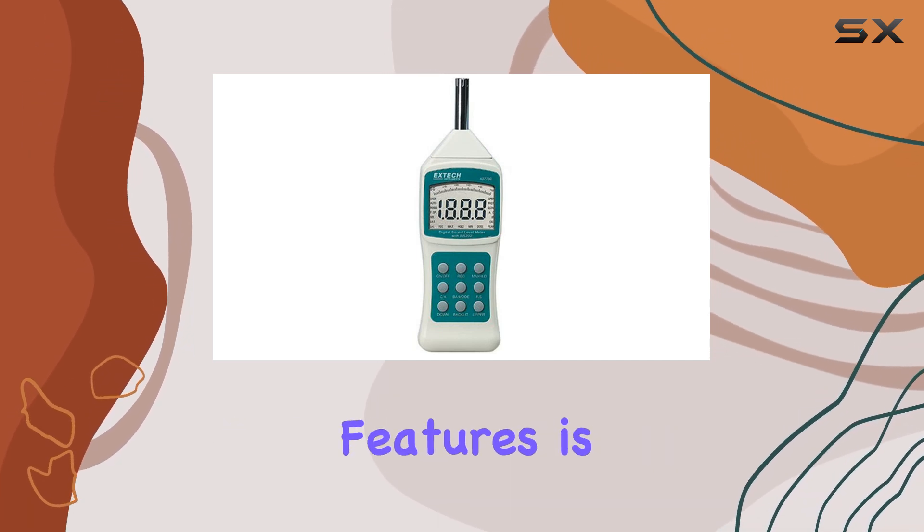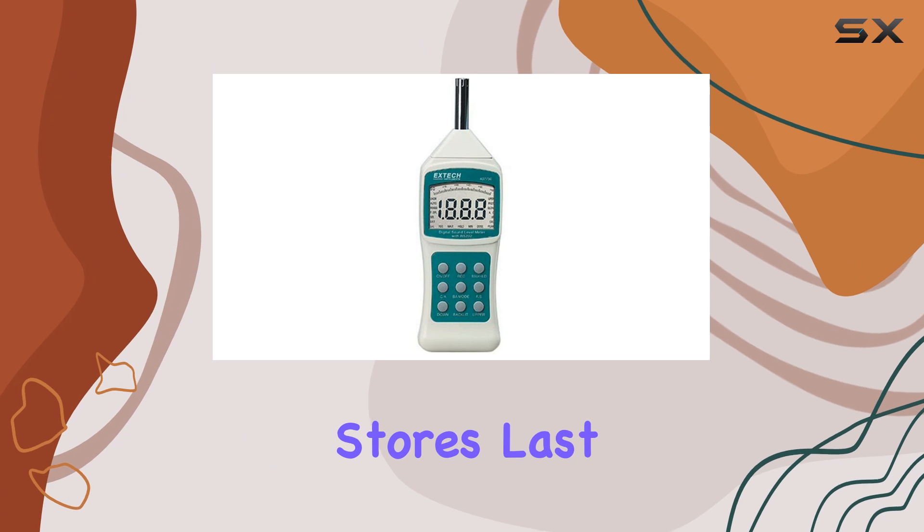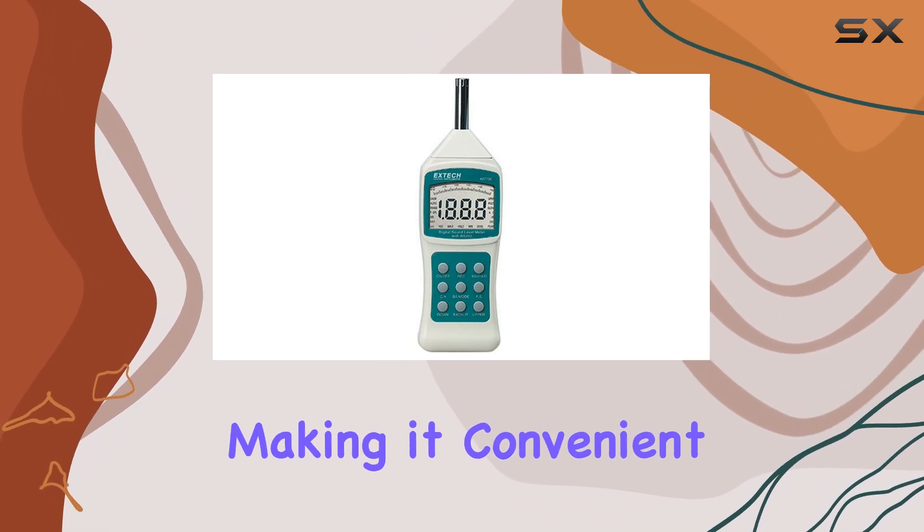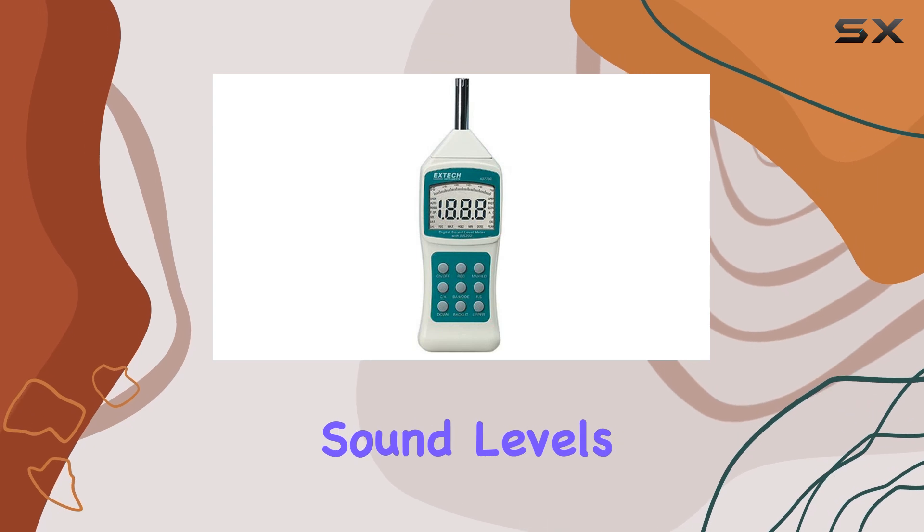One of the standout features is the tachometer memory, which stores last, maximum, and minimum readings, making it convenient for tracking and analyzing sound levels over time.